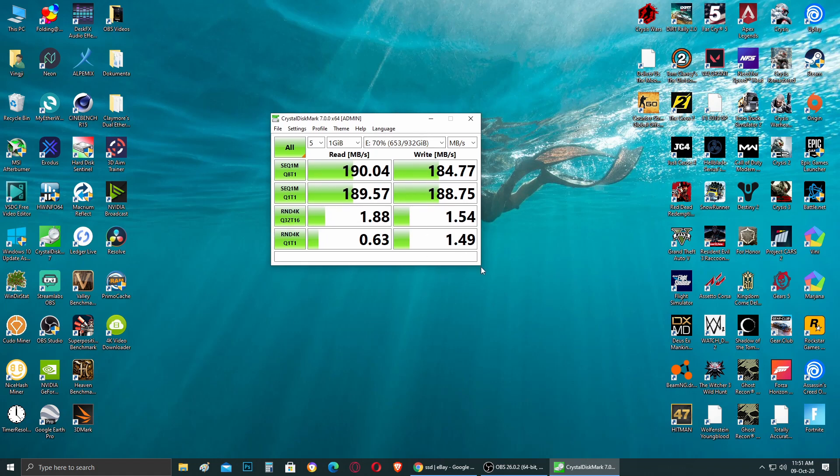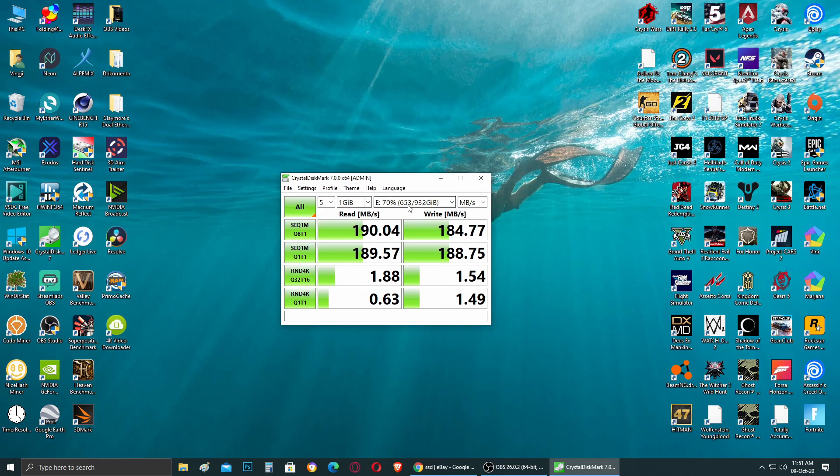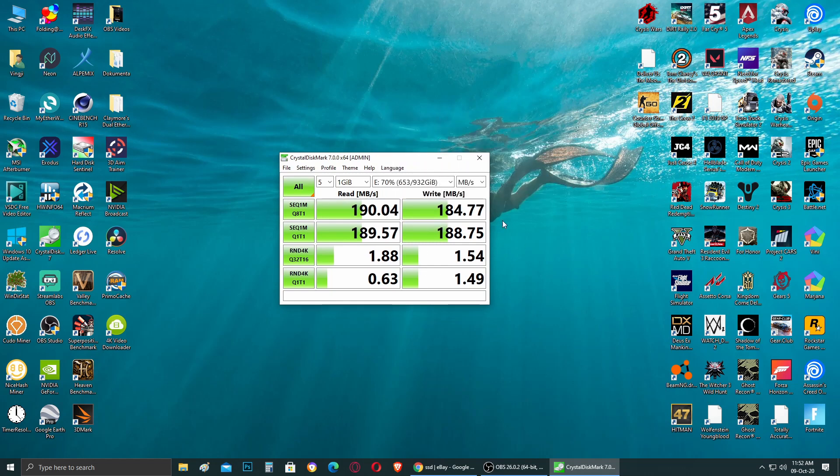We're going to begin with CrystalDiskMark. These are the results of my current hard drive — a one terabyte drive I use for my gaming library and personal data. I'm guessing this is going to be the same scenario for you. It's a pretty old drive, but it performs really well with read and write speeds from 180 to 200 megabytes per second, depending on how full and optimized the drive is.